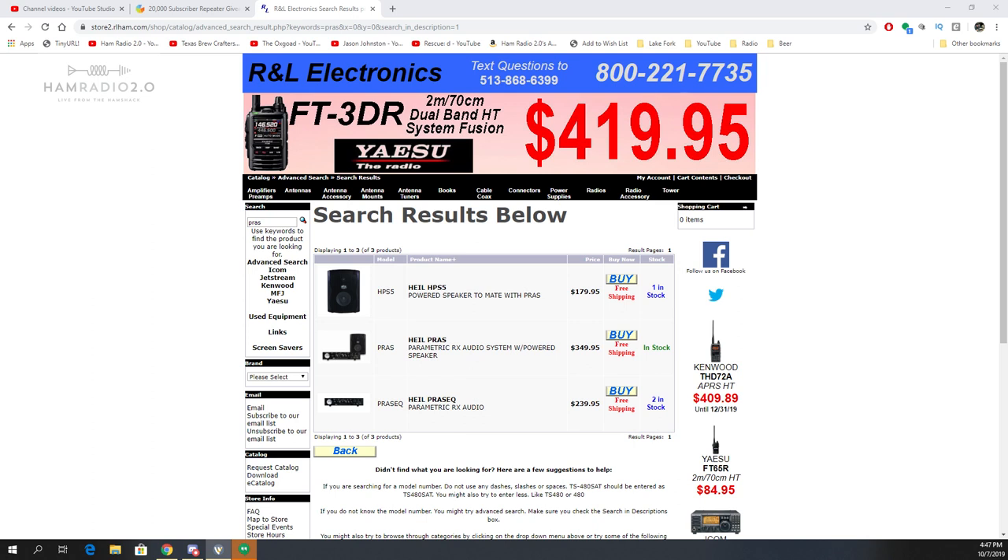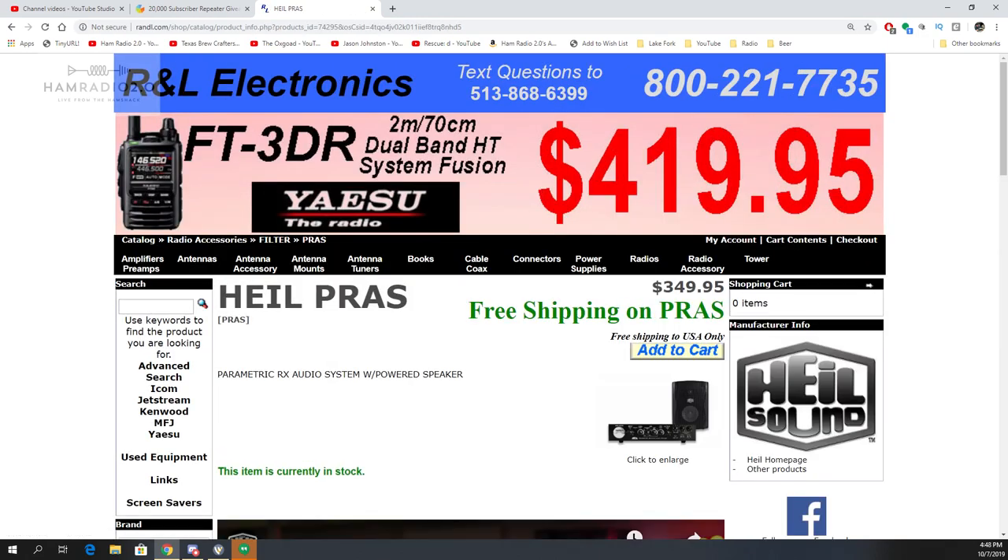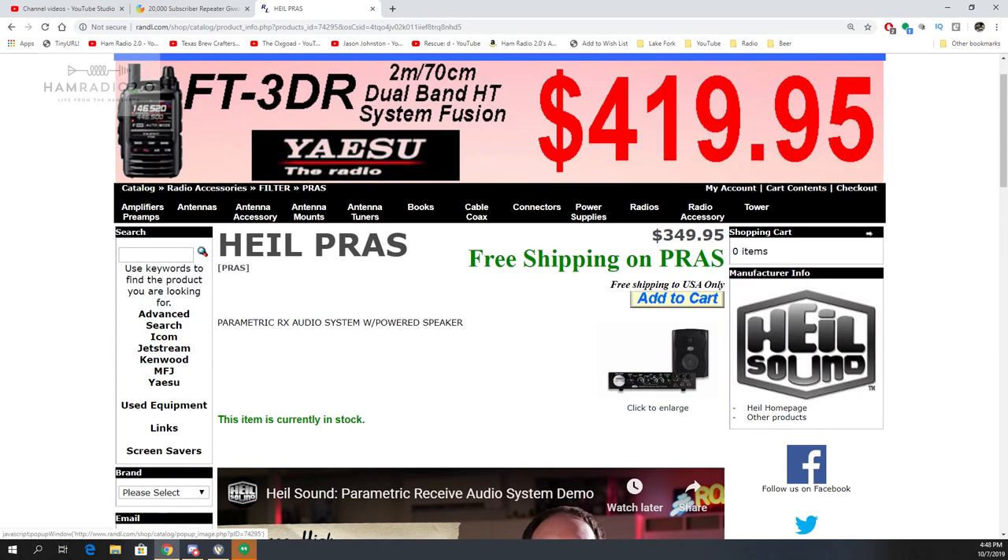Today I'm very happy that the great folks over at R&L Electronics allowed me to review this Heil PROS system — what they call a PROS system — the Parametric Receive Audio System and Powered Speaker. You can still purchase the system with the equalizer and the powered speaker together, but I'm told that's going away. Eventually it's going to be only available as the speaker by itself and the equalizer by itself. This is currently in stock with free shipping from R&L Electronics, but they're going to stop selling it as a kit before too long.